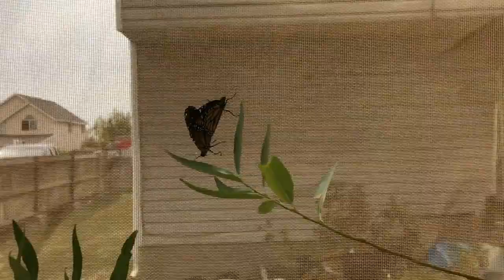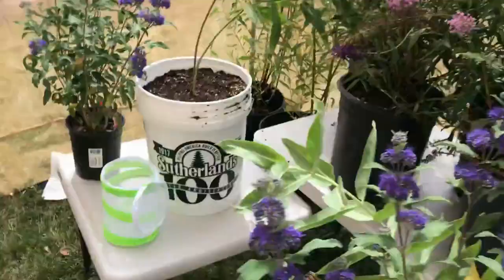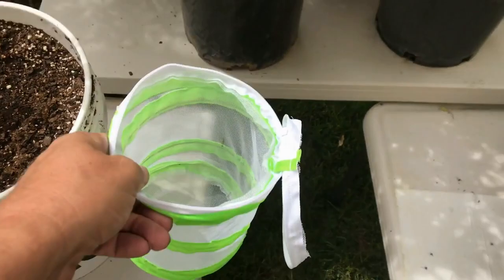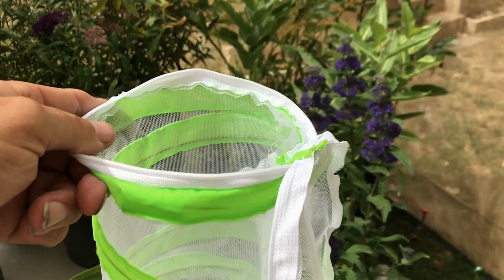Monarchs generally mate for 24 hours, so I have mini pop-ups and I will — I don't have three hands — so I'll place the mating pair in this mini pop-up, put them in the dark, and let them finish copulation, which takes roughly 24 hours. Then I will re-release the male inside this flight house where he'll again probably need several days before he's ready to mate.